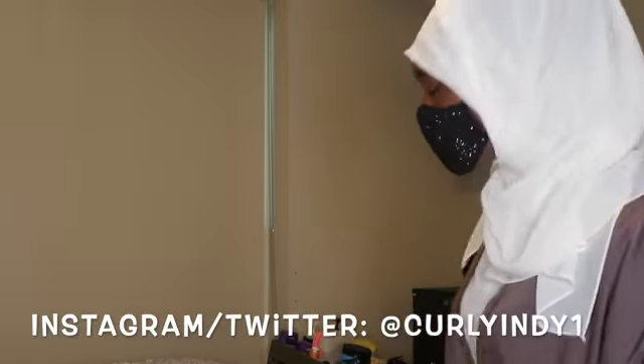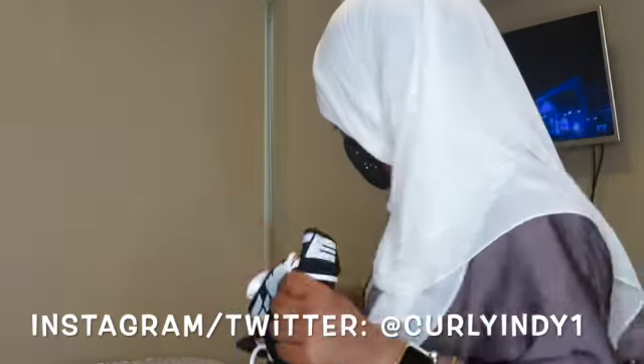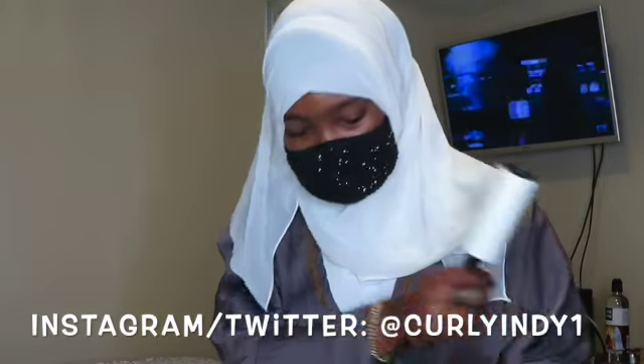First thing I do is go in and make sure there's no cat hair or anything on it — yes, I do have a cat — so I go in with my lint roller and make sure there's no stains on it at all.